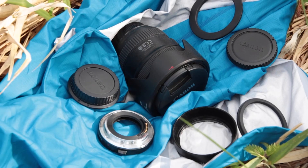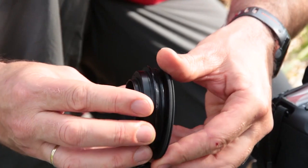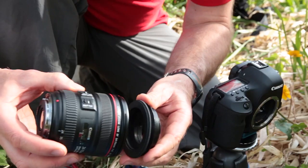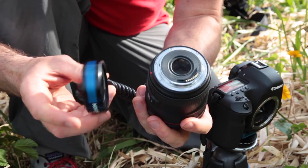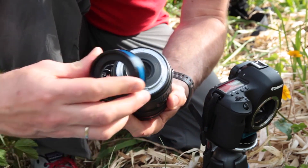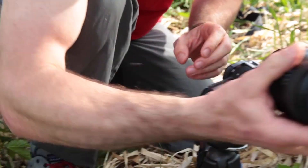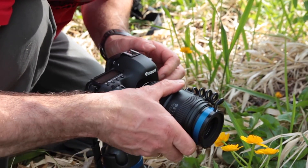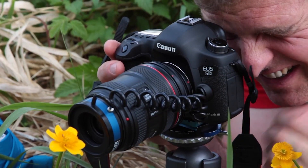Of course, the reverse adapter is not only intended for fixed lenses, but also for use with zoom lenses. There are advantages and disadvantages with both types of lenses. It's easier to use a fixed lens because it's simpler. A zoom lens gives more options for photo size and handling. However, it's best to use high quality compact zoom lenses that have easy to use adjustment rings for focal length and distance.